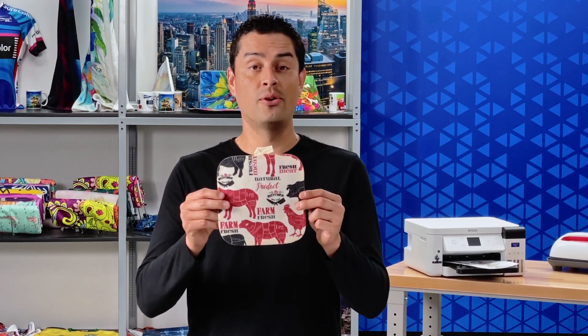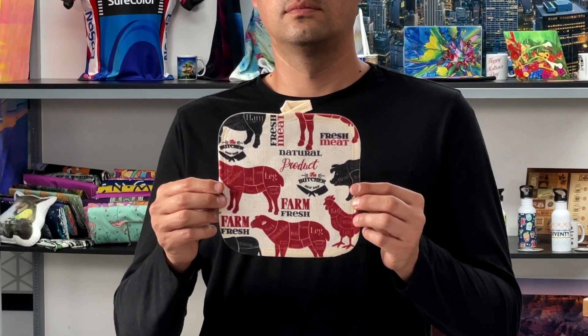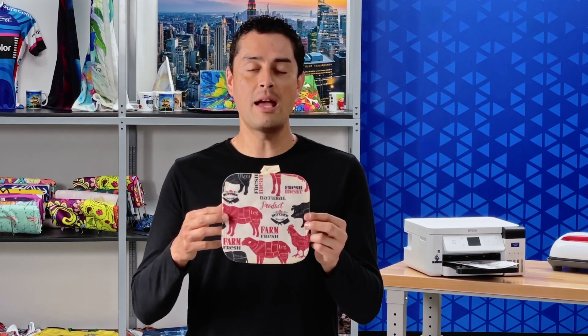Many people don't realize how easy it is to get your image onto a potholder. Whether you're looking for a fun hobby or starting a business, we'll show you what you need and how to do it with Epson desktop dye sublimation technology.